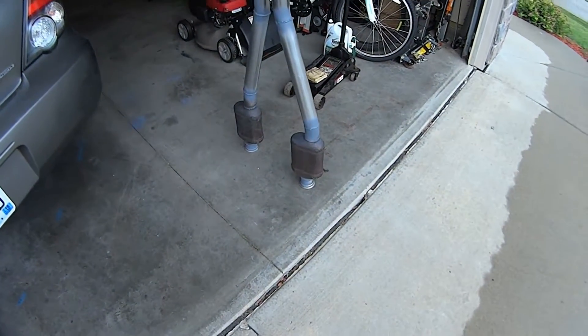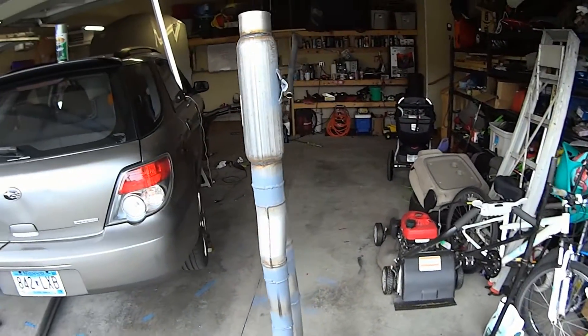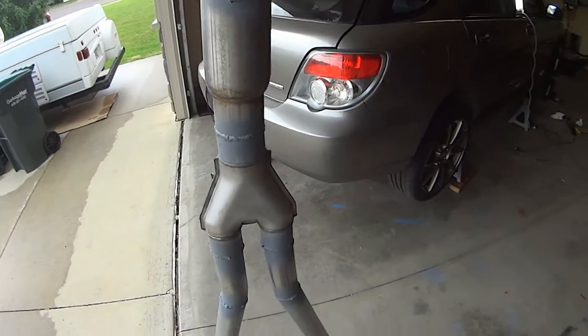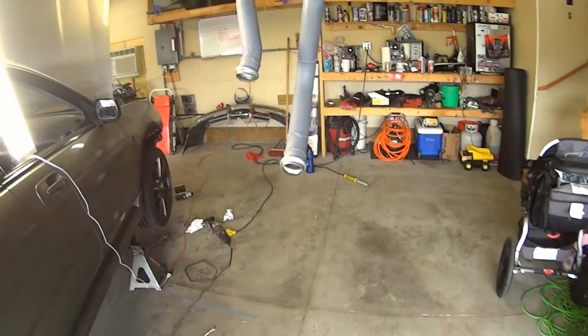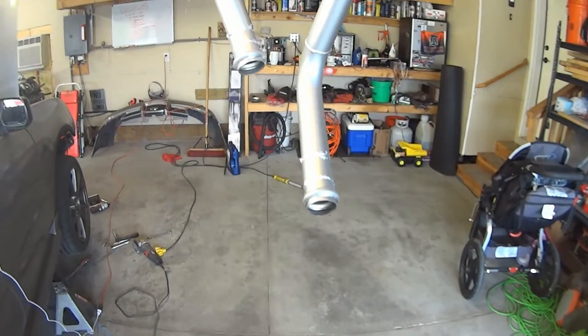A lot of my exhaust is just mild steel which can get exposed to the elements and start to rust. I decided to hit it with high heat primer and then high heat paint afterwards. With this exhaust fabricated, the car will pollute less, sound more civilized, and I won't feel bad if I drive it at night.